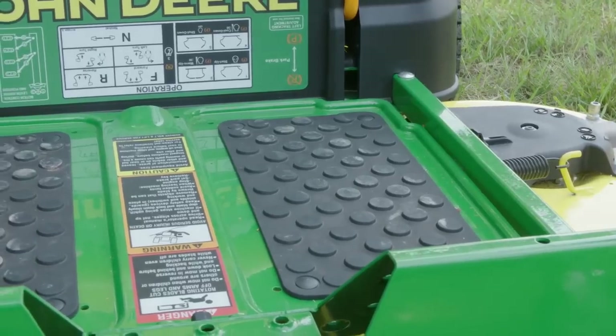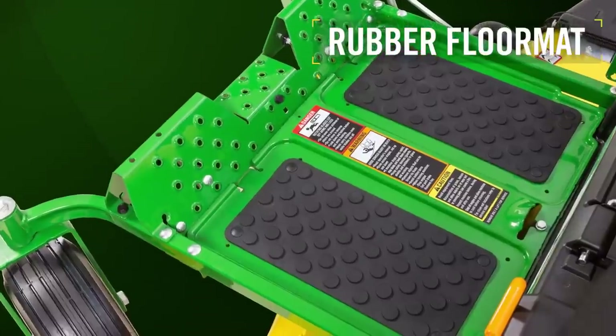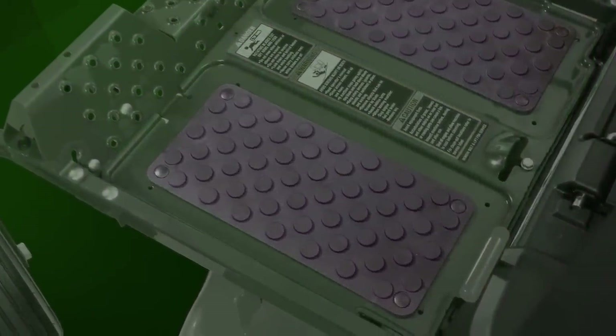All Z3R and Z5R models will come with a rubber floor mat as standard equipment. The thick rubber no-slip mat adds a layer of cushion against sound and vibration for greater operator comfort.